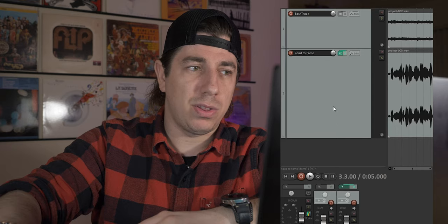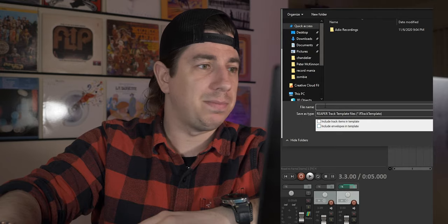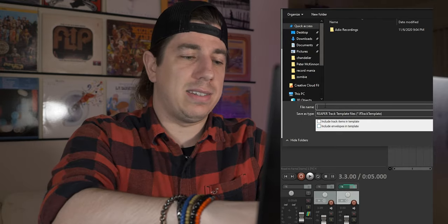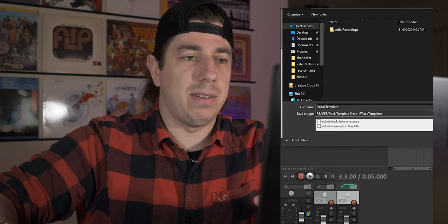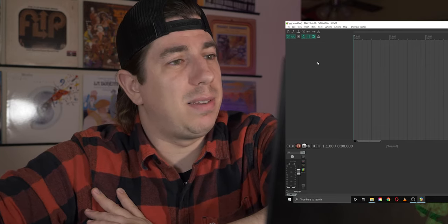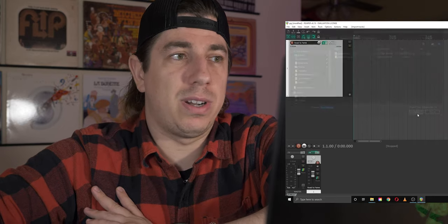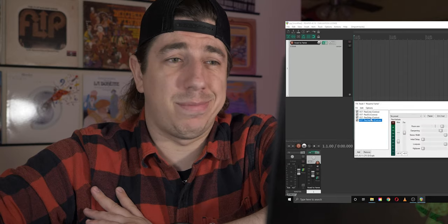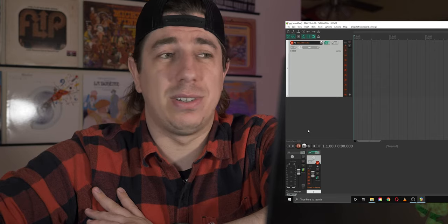After you've adjusted all the effects and you're happy with your work, you can actually save your template to use it in the future. Just right-click on the track, save tracks as track template, and render it out as vocal template. Click save. Next time when you want to record, just open Reaper and bring in your old template — open vocal template, open — and you already have all your effects in. Just make the line active and you can start the recording session.